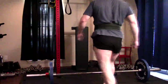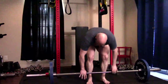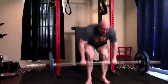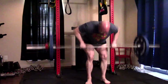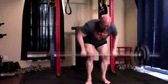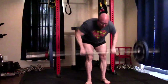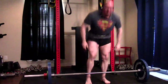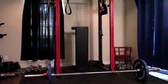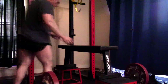Hey everybody, it's Jason Blaha here and today I'm going to chat with you guys a little bit about rotating through different types of rows just as accessory movements, because that's usually what we use rows as. We're not maxing on them. We are usually using them for lift-specific carryover and primarily for hypertrophy of our middle and upper back, although they can have some impact on the posterior chain, they can be a grip training tool, and they can be a limited bicep tool.